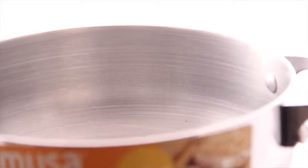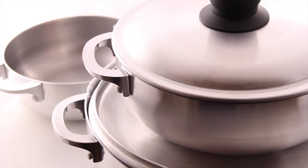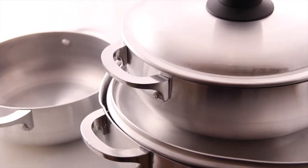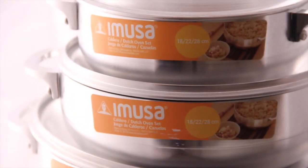The caldero is oven safe without the lid, and the cool touch bakelight handles assure your safety. This set is perfect for cooking rice, browning meats, and making delicious stews. This is the Stamped Aluminum Caldero 3-Piece Set by EMUSA.